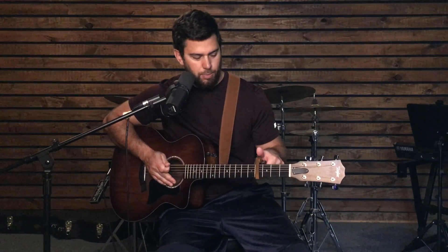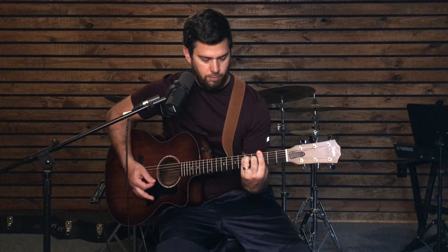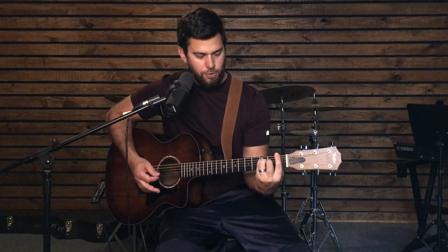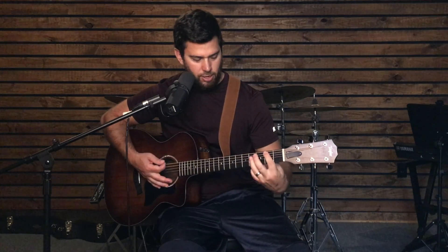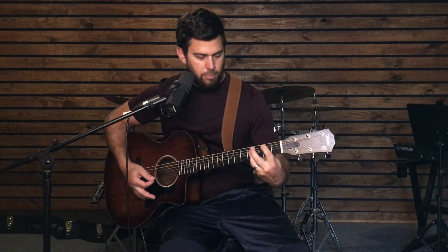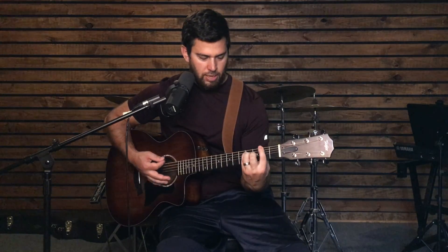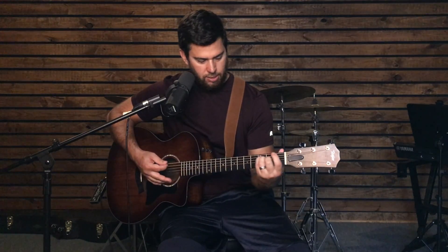If you didn't have a capo, a lot of times you would end up using bar chords, where you're using your finger as if it was a capo. So I can do an E major chord and use my finger like a capo to go to F, F sharp, G — and there's a G. Same thing for A — we could take our A major chord to get our B. So we would do B, G sharp minor, F sharp major, and E.